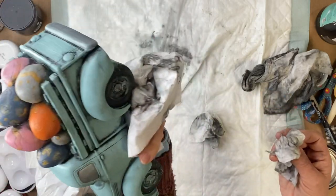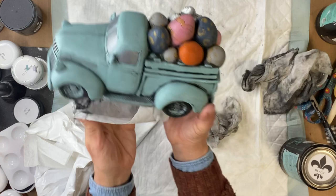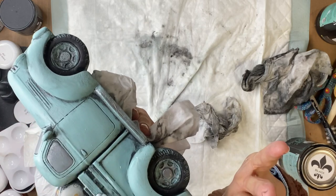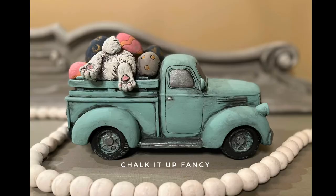Here we go — I'm really loving how this turned out. I'm going to let it dry and I really hope you enjoyed this video. For other tutorials, go check us out on YouTube. You can now watch all our videos at chalkitupfancy.com. For any paint products, tissue paper transfers, or mesh stencils, visit chalkitupfancy.com. Thank you so much for watching and have a great day!